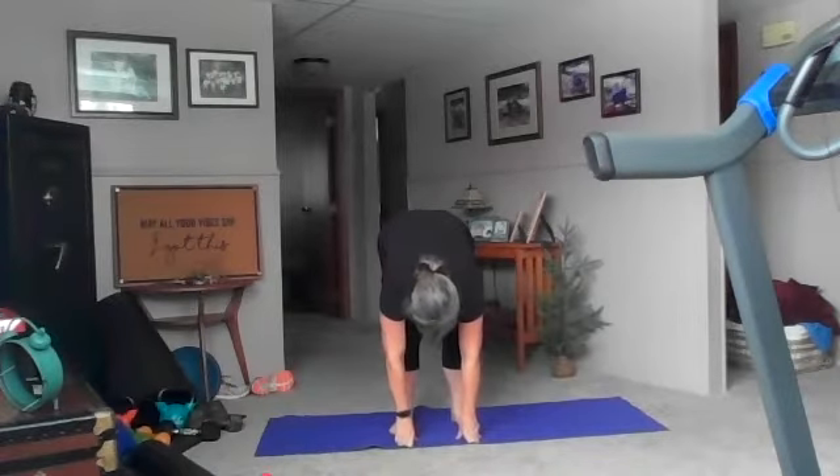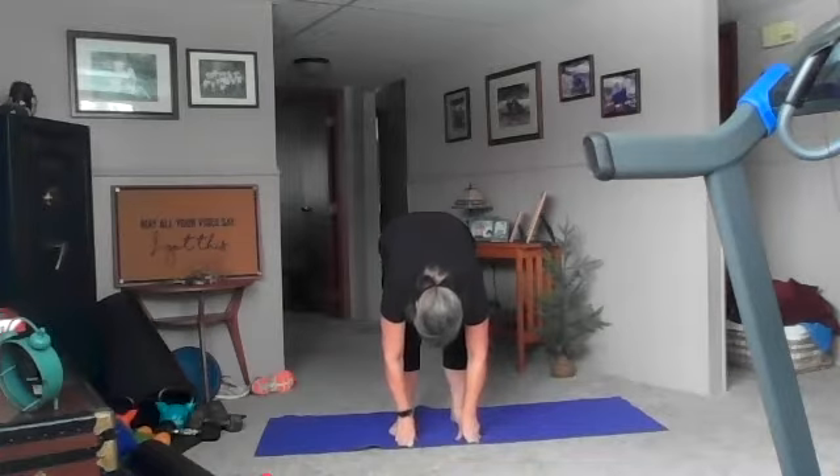Let's take three nice big breaths. Exhale, head and shoulders relax. Inhale, and exhale. Good, one more inhale, and exhale.